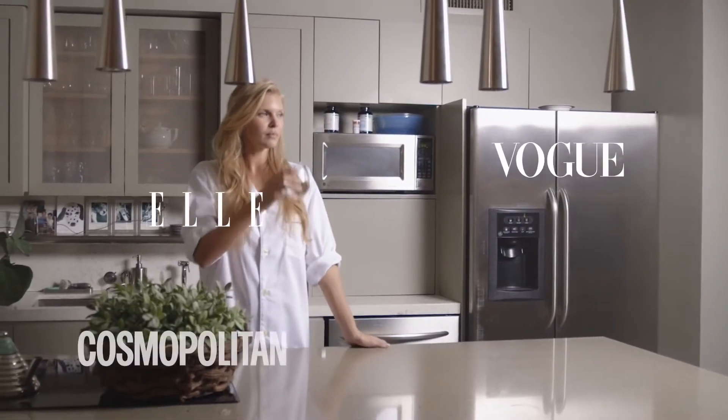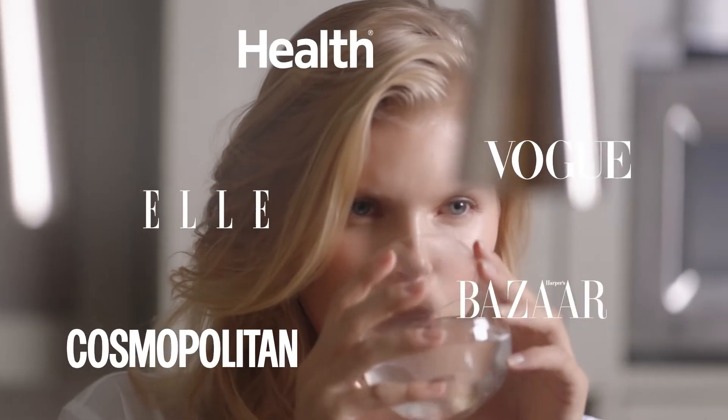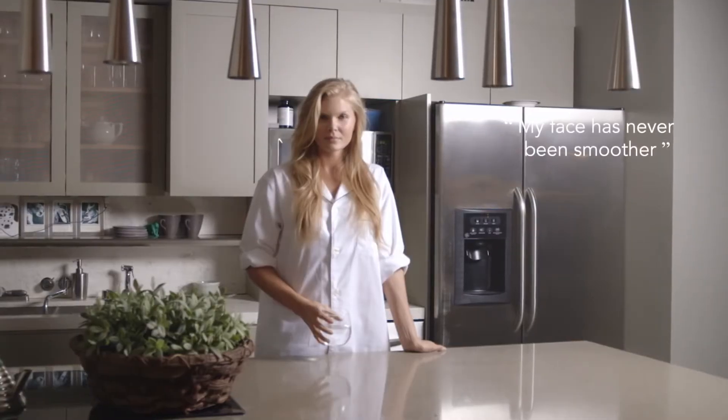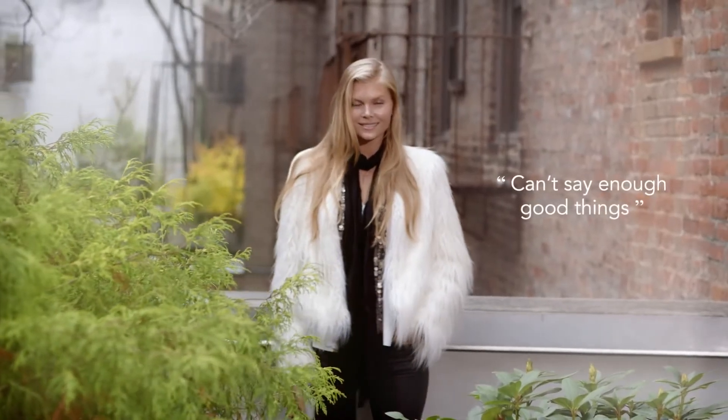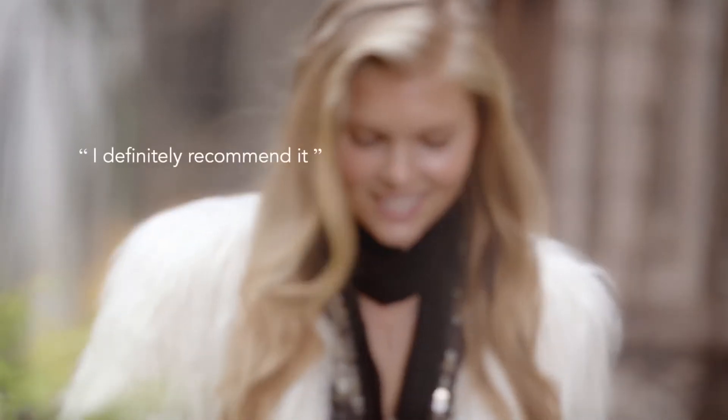But don't take our word for it — the award-winning Luna range has generated buzz with leading industry names and has earned rave consumer reviews. Isn't it time you revealed your naturally gorgeous glow? Discover your best skin with the Luna 2.